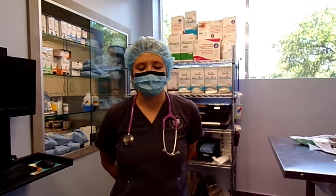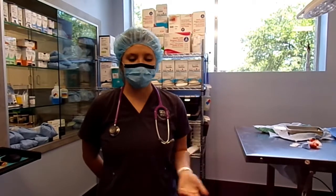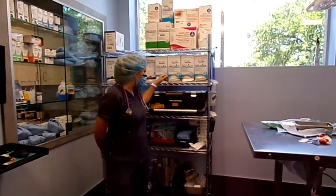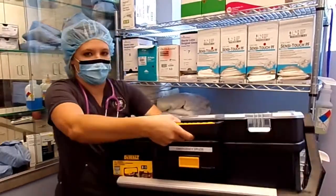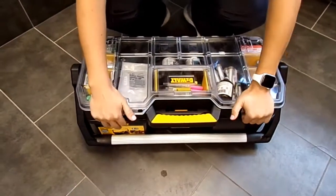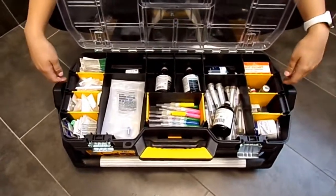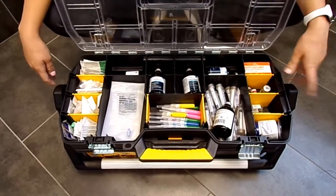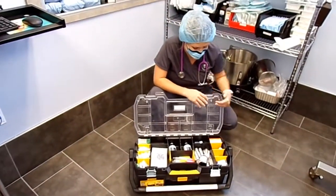I want to talk about what happens if there's an emergency under anesthesia. You're monitoring throughout the whole procedure and always keeping in contact with your DVM — if any pressures are getting low or you're worried, always communicate with them. Just in case an emergency happens, we have a crash cart here with all of our emergency drugs and anything we'd need: drugs, needles, catheters, anything you could possibly need during an emergency. Always keep your DVM aware of what's going on.